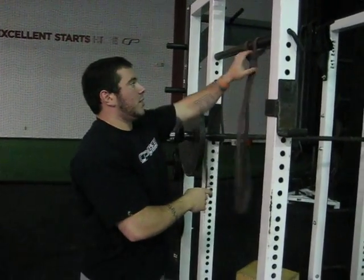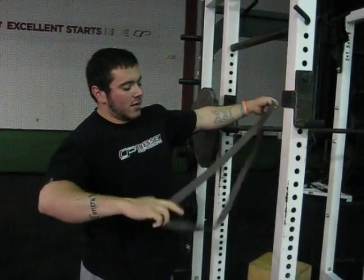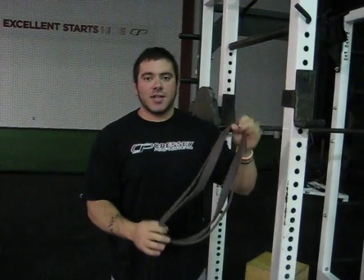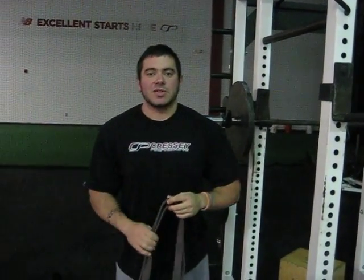You can also double it the same way I did on the bench. Just take your band, double it over, and drape it through. You might just need to use a band with a little bit less tension because once it's doubled, obviously you're going to double the tension of that band. Give it a try next time you want to do reverse band squats.